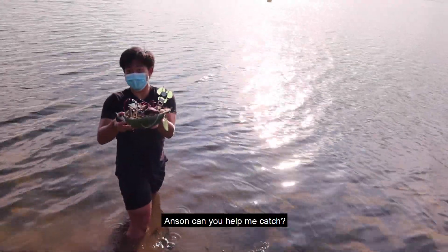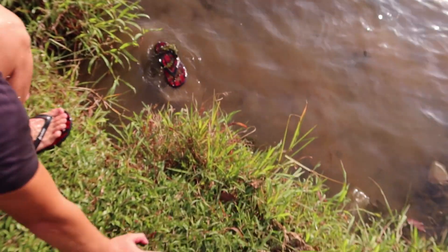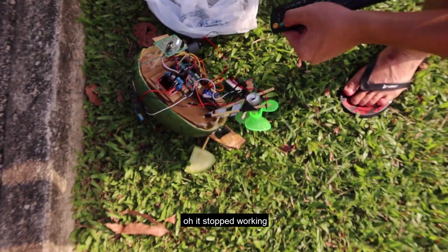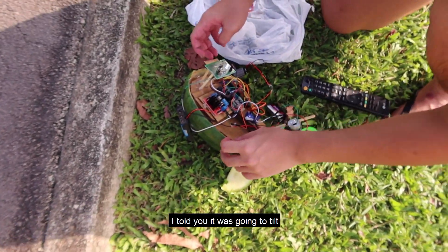Anson, can you help me catch it? Thank you. The slipper got lost again. I'm surprised the Arduino didn't spoil. Oh, it stopped working. I told you it was going to die.